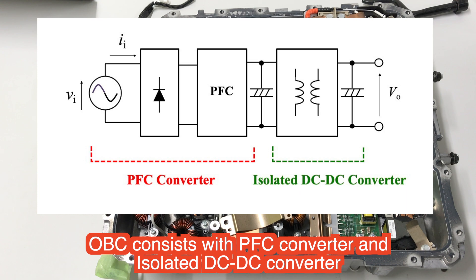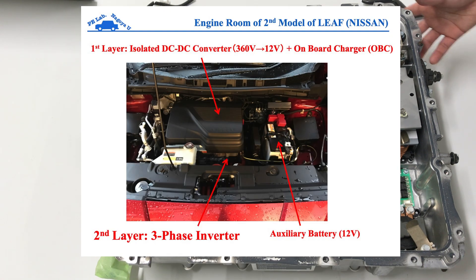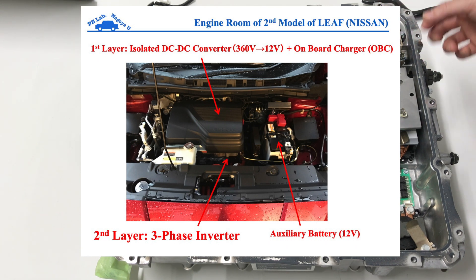The on-board charger is composed of a PFC converter and an isolated DC converter, divided by the automotive side and the power line side. This is very thin because it is mounted on the upper side of the inverter.